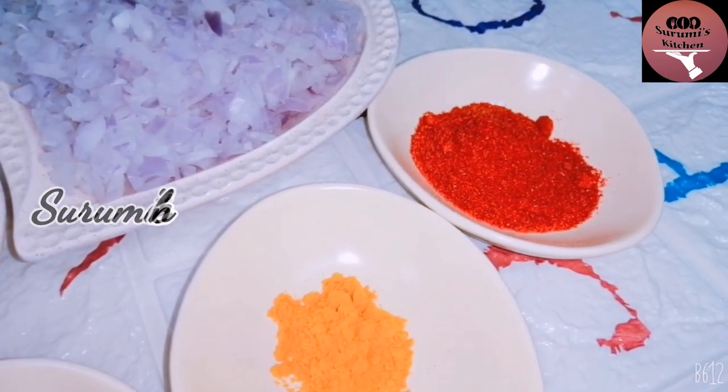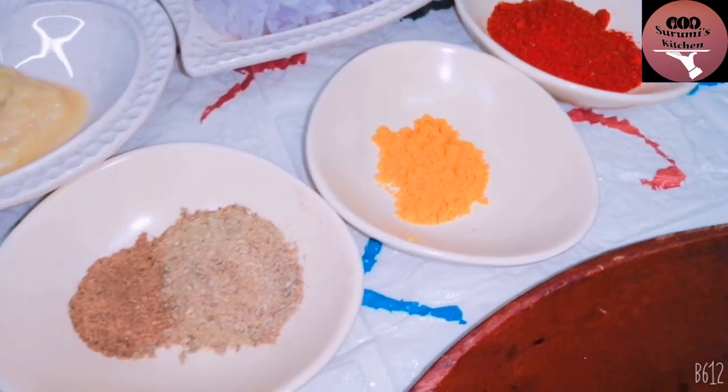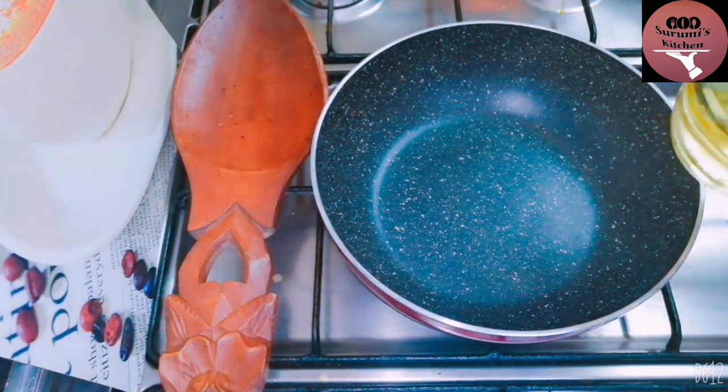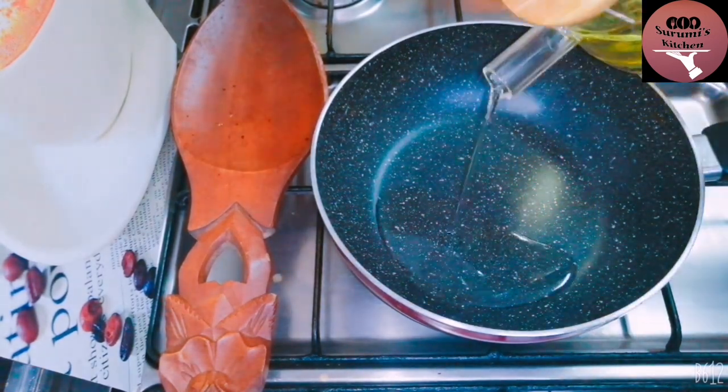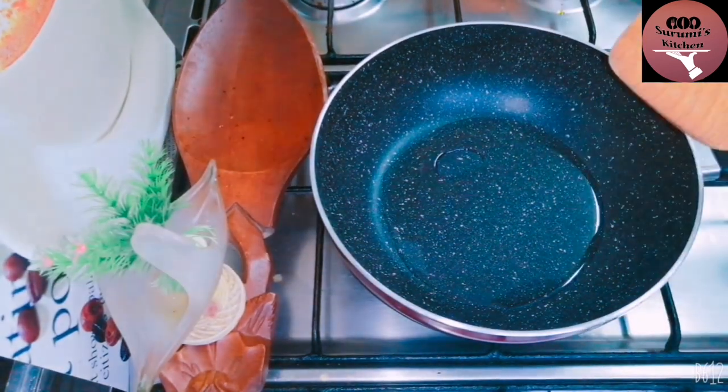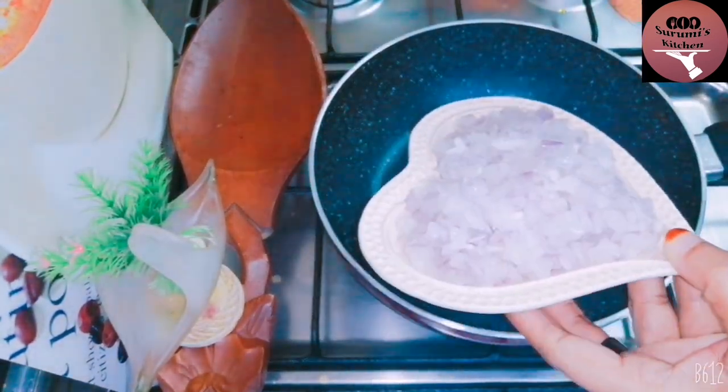I am just making it so I have to be finished. I have to add a little bit and put it in. Now, in this way, I am going to use the pan. We need to add some oil from it. I like to add a little bit of oil.